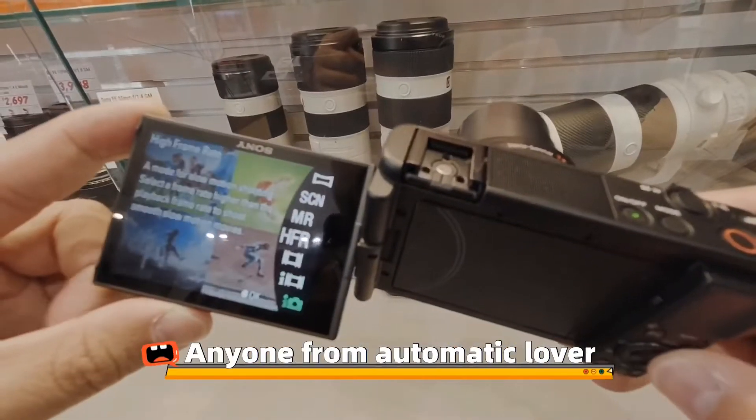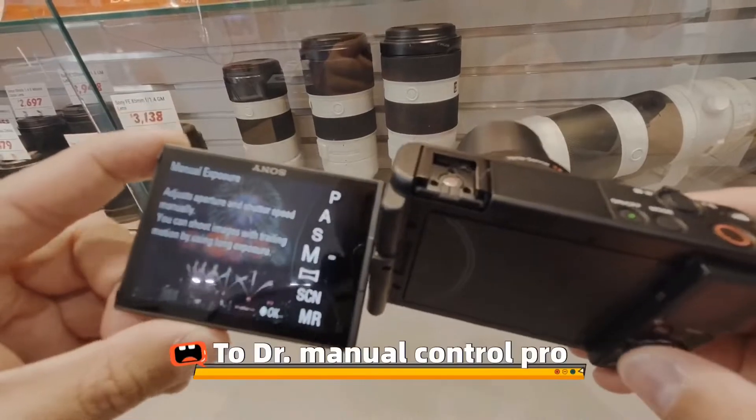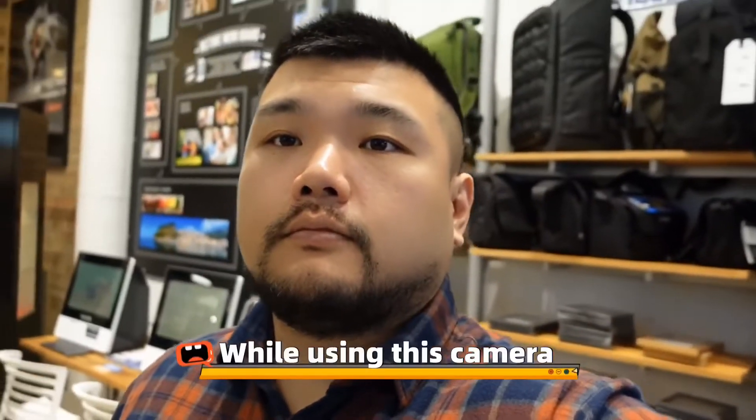The camera comes with the famous Sony menu. Anyone from automatic lover to manual control pro will all find heaven on earth while using this camera.